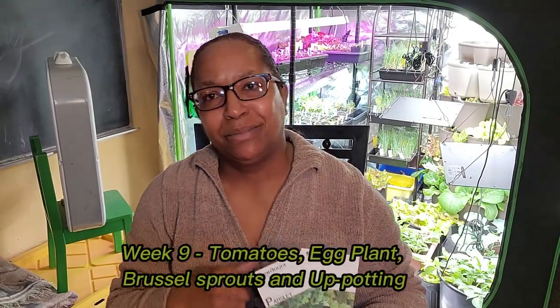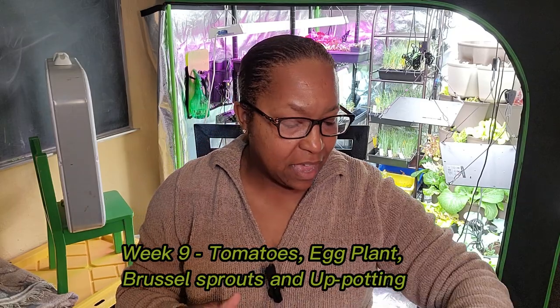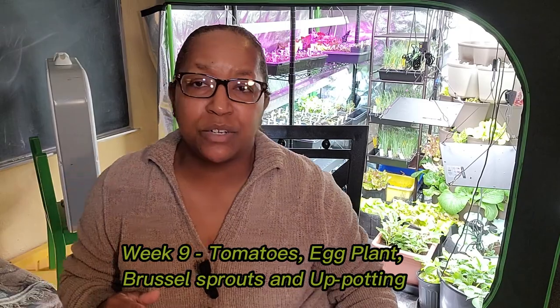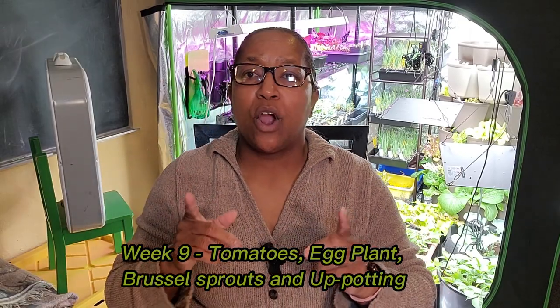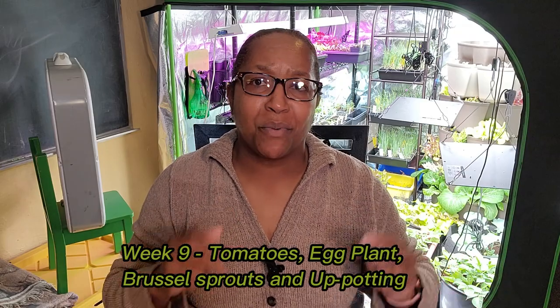Hello and welcome back to Kim's Cozy Corner. I'm Kim and thank you for joining us today. This is week nine of my seed starting series and today we are going to continue doing all the things we need to do in preparation for our 2023 garden. So come with me and let's get started.